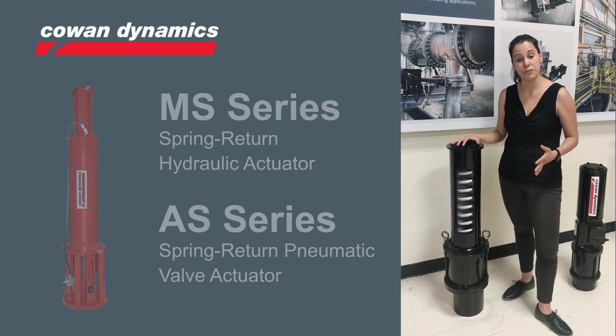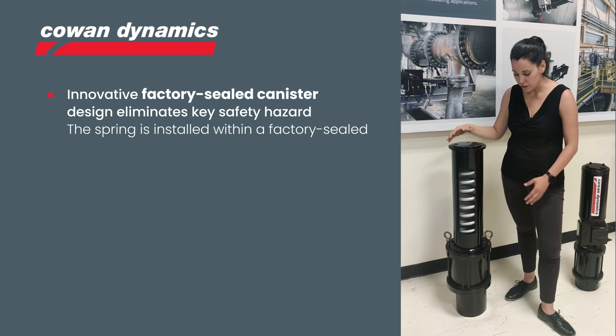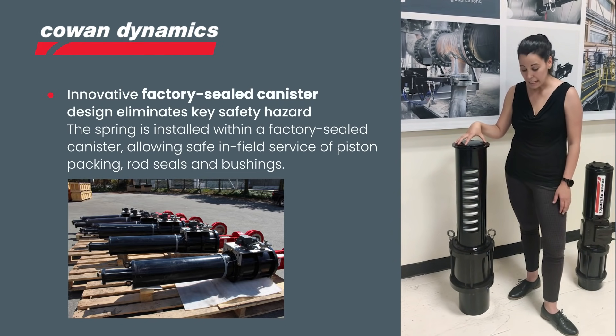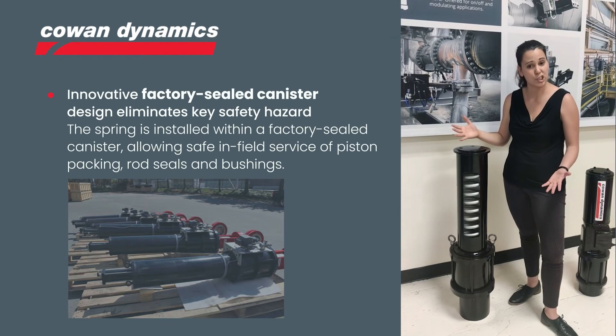At Calvin, safety always comes first. That's why we designed our linear spring return actuator so the spring comes pre-compressed in a steel containment that is welded at the factory, eliminating the tie rods that can usually be a safety concern.